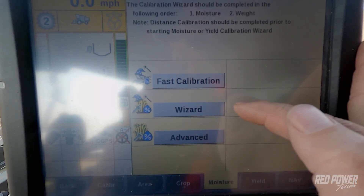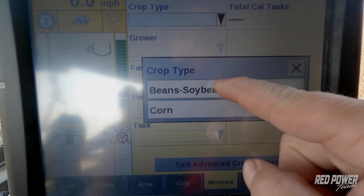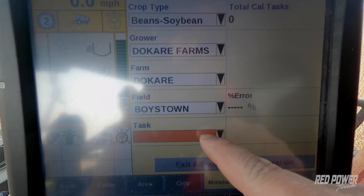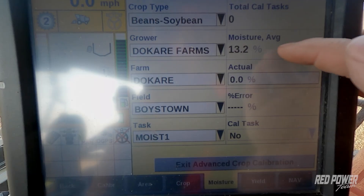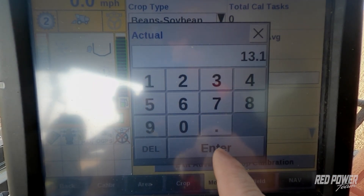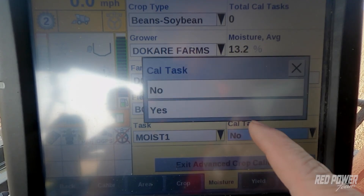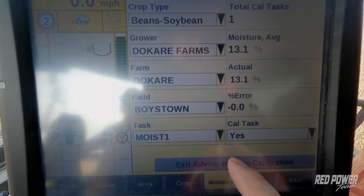I mentioned earlier about Wizard and Fast Cal — we're going to go underneath Advanced Calibrations. Our crop type is soybeans. I'm going to select our grower farm field that we're currently in, and now we see the 'Moist 1' task I created. The monitor thinks that the average moisture was 13.2. Our actual across all of our averages was 13.1. I'm going to punch that in as a calibration, and at the bottom right corner we have Cal Task. I have to say Yes I want to make this a calibration task. Hit OK to the screen that comes up, and once you've completed that we now have done a moisture calibration in the monitor.